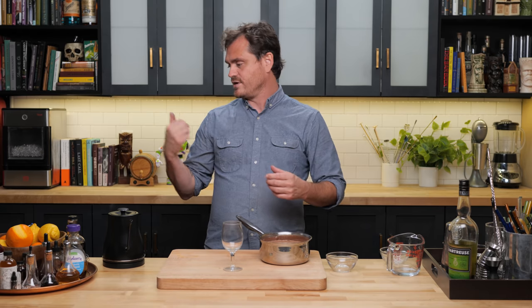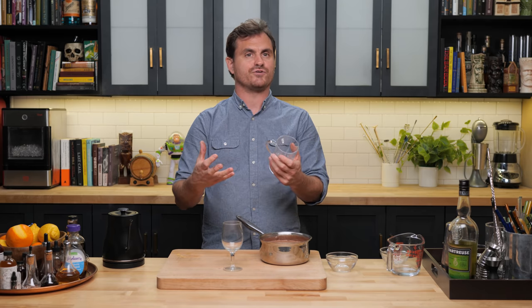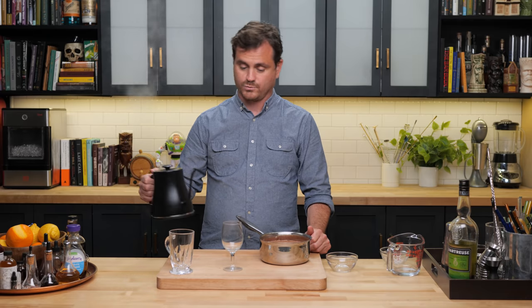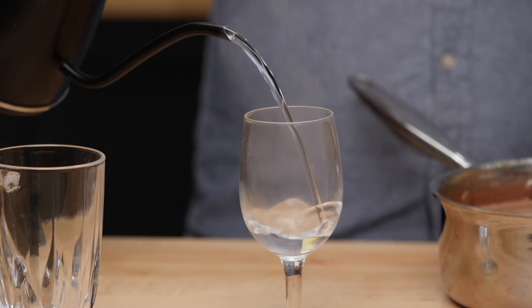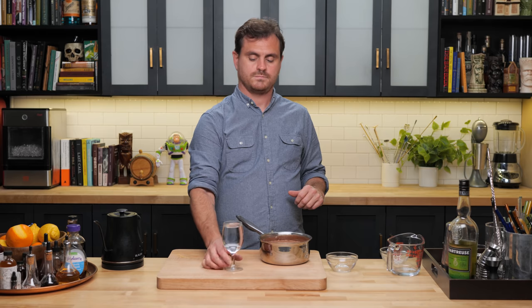There is something to be said for insulated or double-walled glasses that will keep the drink hotter for longer. I'm using this glass because I think it looks more elegant and will make a good thumbnail — but honestly, use an insulated glass. Don't listen to me; I'm doing this purely for visuals. It's YouTube. We heat our glass for a little bit.